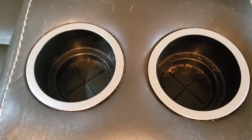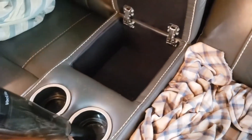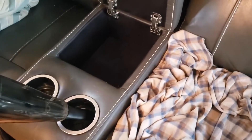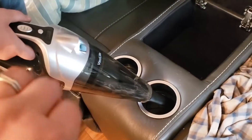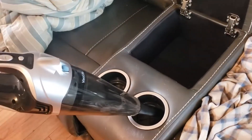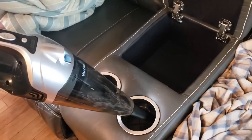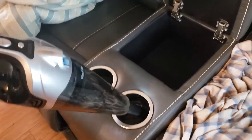Yeah, look at that! You guys, I'm telling you, this vacuum is nice — it's very nice. I will leave everything below for this vacuum for you guys, just in case you'd like to check it out. Like I said, it's lightweight and easy to use — I think you guys will love it. Let me know if you guys get one, because I don't think you'd be disappointed.